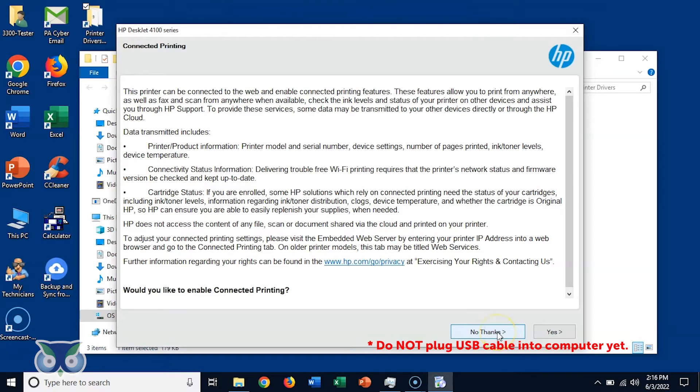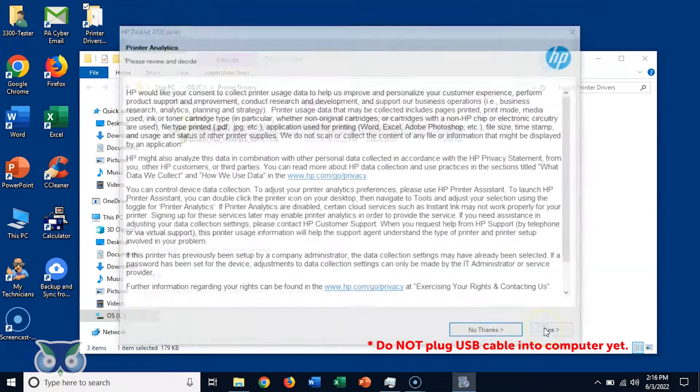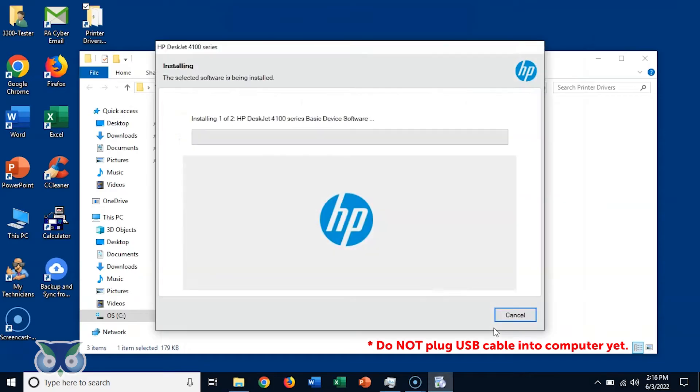Next, click No Thanks for connected printing. Select Auto Update, then click Apply. Click No Thanks for printer analytics, followed by No Thanks again for application analytics. Wait for the installer to run — this may take a few minutes.